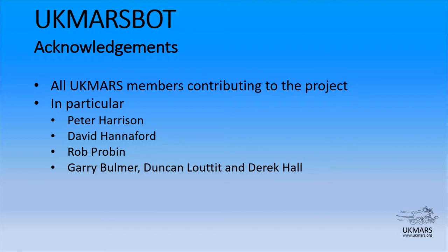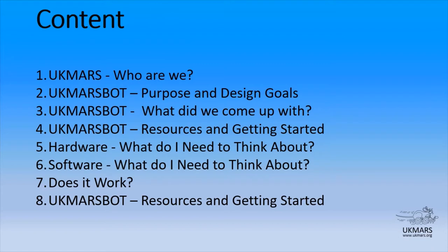Thank you to everybody. So what will we cover today? I'll talk very briefly about UK Mars and who we are, then get straight into UK MarsBot — what we set about to do, what was the purpose and the goals, and then on to what we came up with both for hardware and for software.